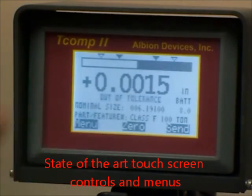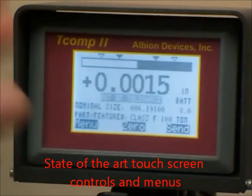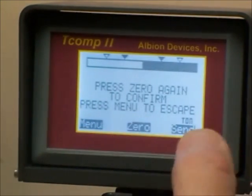The measurement screen is all touch screen controlled, displaying here an actual measurement. We can zero out on a master, for example.